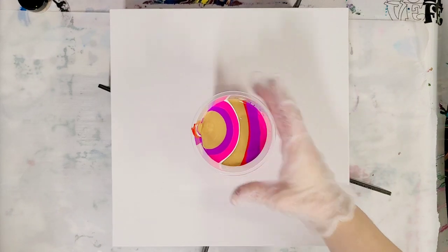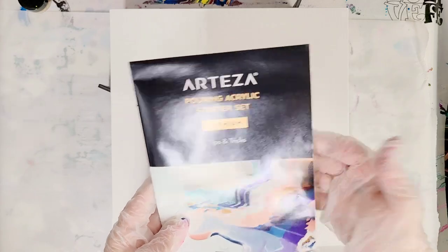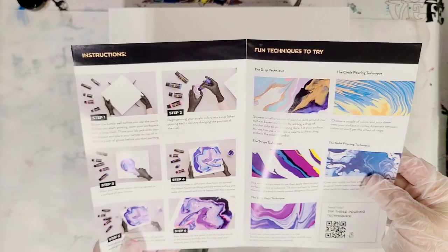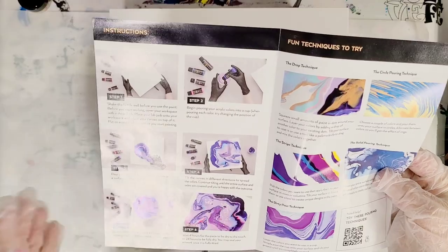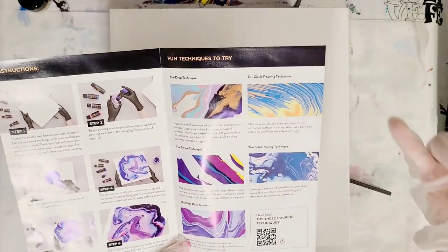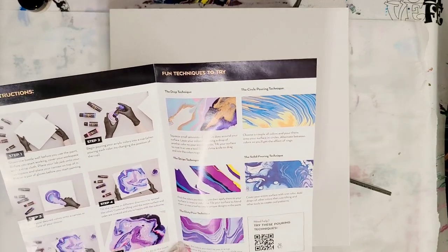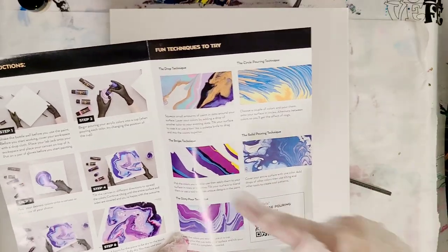Got my cup full of paint, I'm ready. I did want to show you guys really quick this little booklet. If you're brand new, this is helpful. If not, it's probably not all that helpful. It has some really basic steps — it's almost a flip cup but not quite. It has a circle pouring technique which is like a tree ring, and a drop technique which is like a puddle pour. They kind of just gave their own names to things, but definitely not bad if you're brand new.